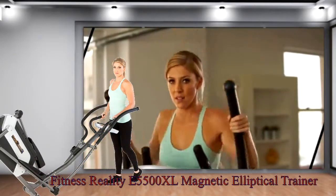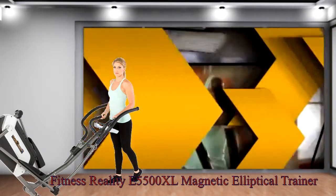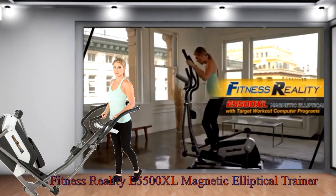So, let's get started getting fit and healthy right in your own home. The results are real with the Fitness Reality E5500XL Magnetic Elliptical Trainer.